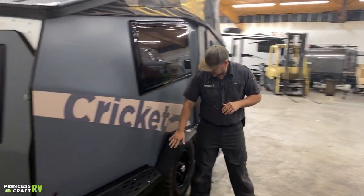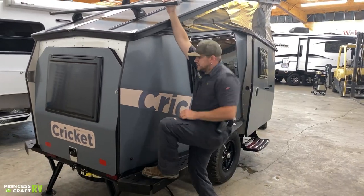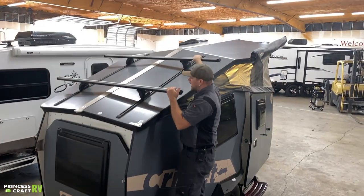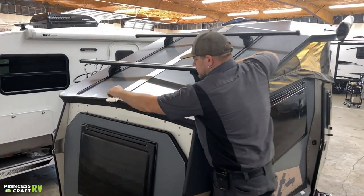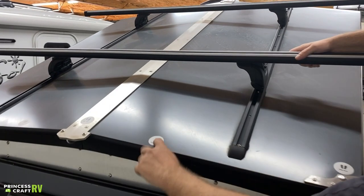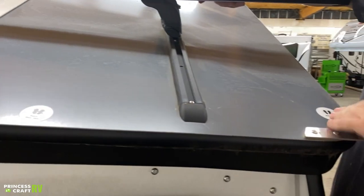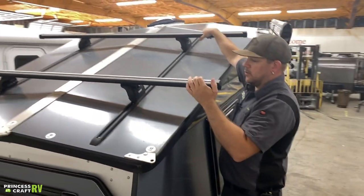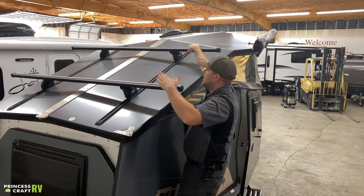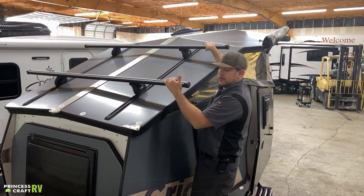You've got roof access steps on each side of the rear trailer, giving you access up to the roof rack where you can carry some stuff. Taxa puts 'don't step' markers in the middle — if you're going to be walking on their roof, they want you walking on the edges or in the middle where everything is well supported. You can strap down bikes, a kayak, or other gear up here to the roof rack, which can be moved back and forth depending on where you need support.